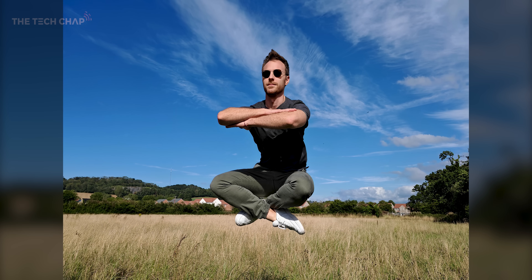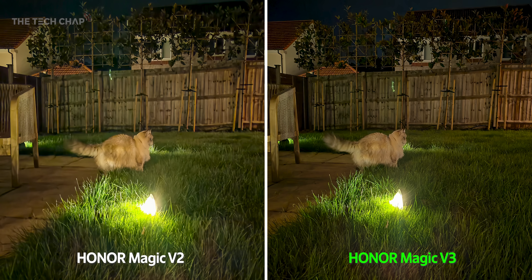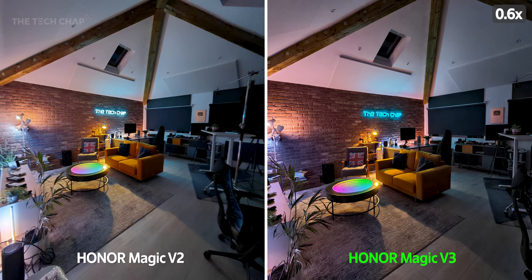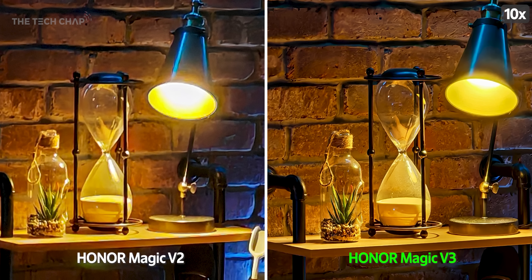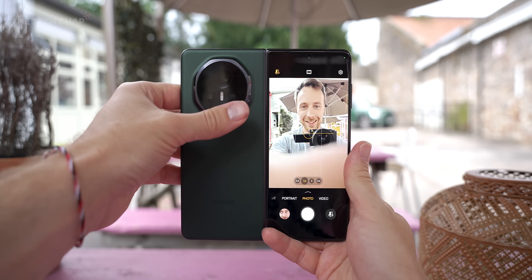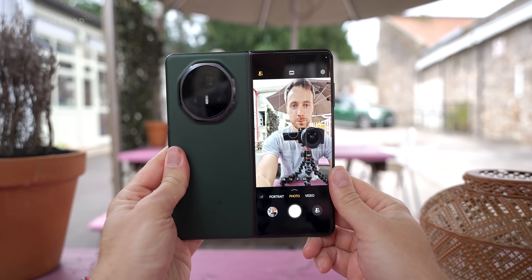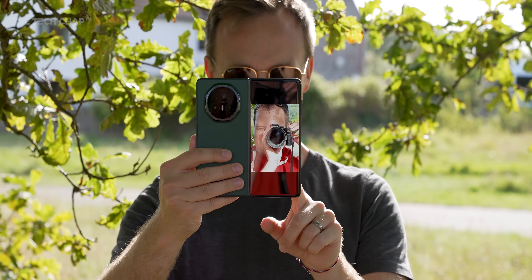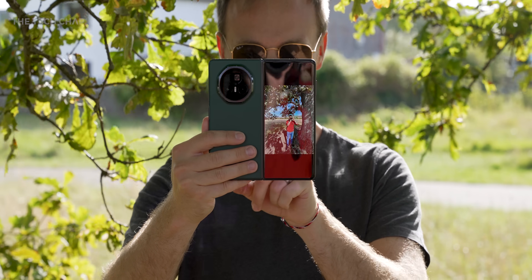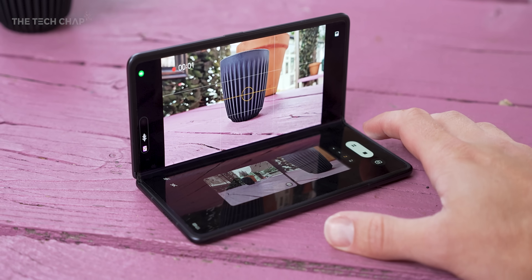I also took a few snaps with last year's V2, and it's actually quite surprising how big of an upgrade the V3 is. I'm seeing much better dynamic range, particularly in tricky lighting, a more natural white balance, and much better zoom. Altogether, I'm absolutely loving the V3's camera. And of course, being a foldable, you have the benefit of the cover screen preview, so you can use the much higher quality main cameras for your selfies, or for your subject to be able to see themselves. Plus, you can prop it up in flex mode, effectively turning it into its own tripod for solo shooting.